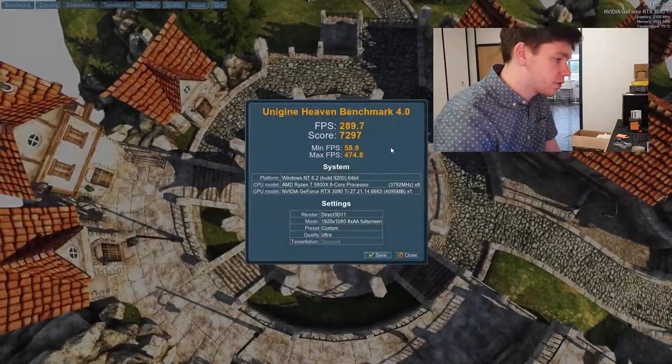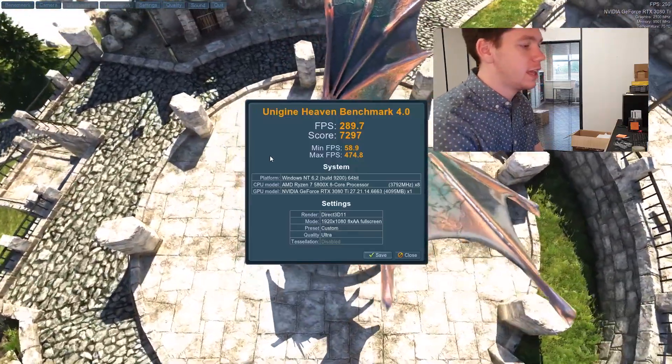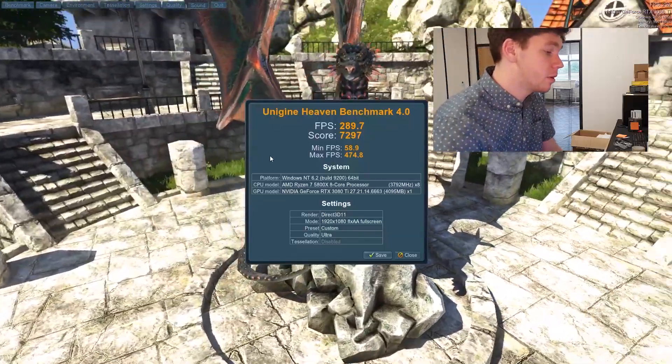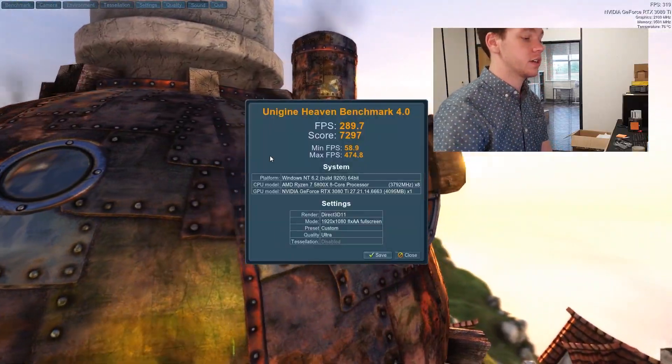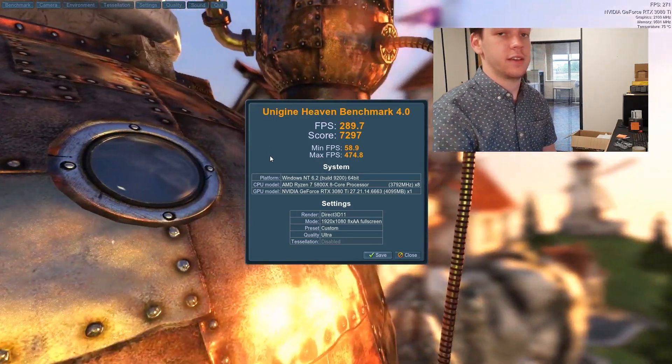Here's the final score: we've got an FPS of 289.7, a score of 7297, a minimum of 58.9, and a maximum of 424.8. That should give you an idea of what kind of performance you're going to be looking at with a 3080 Ti.